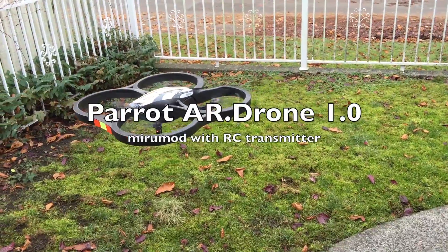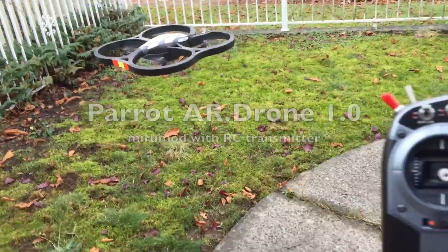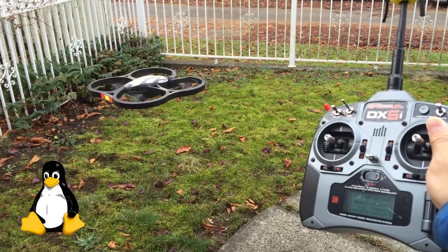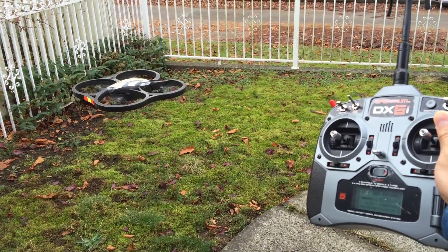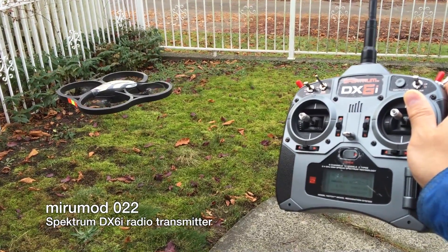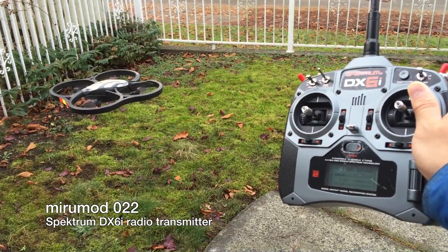The AR drone is one of the easiest multi-copters to fly. Powered by a CPU found in most smartphones while running Linux with ultrasonic sensors and cameras, it's got a lot of intelligence built-in. With the mirror mod installed, it's much easier to control compared to the touchscreen of a smartphone.